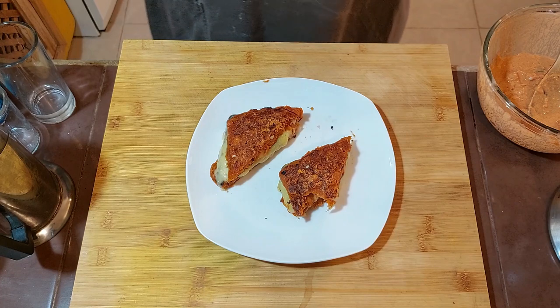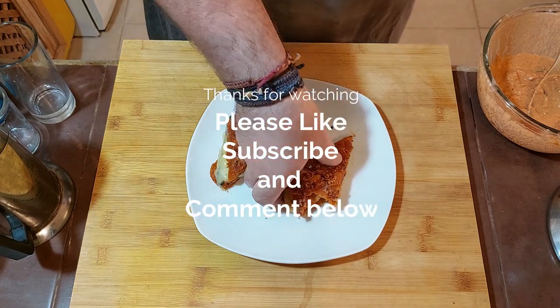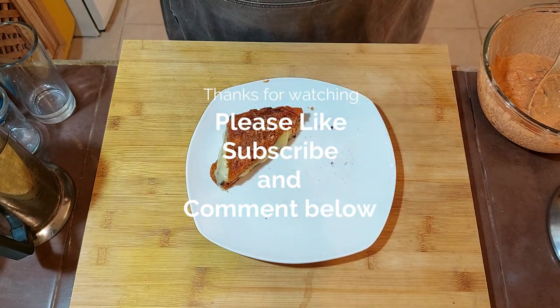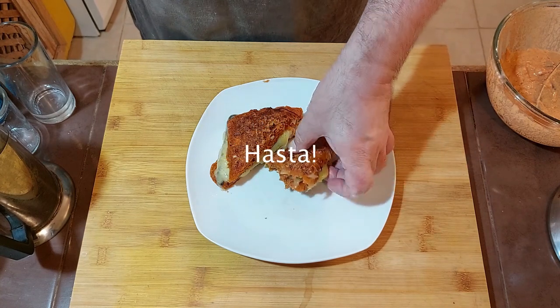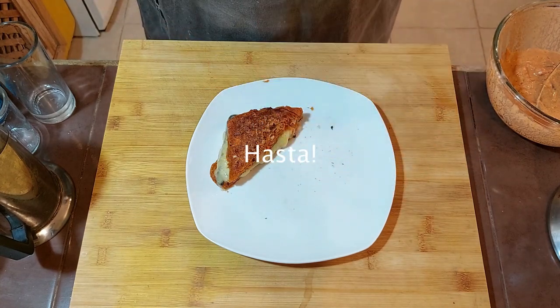Oh yeah, that works. Next one I'm going to try is going to be a waffle using the same batter and see if I can get it a little bit more crispy. Anyway, thanks for watching — like and subscribe. Hasta.